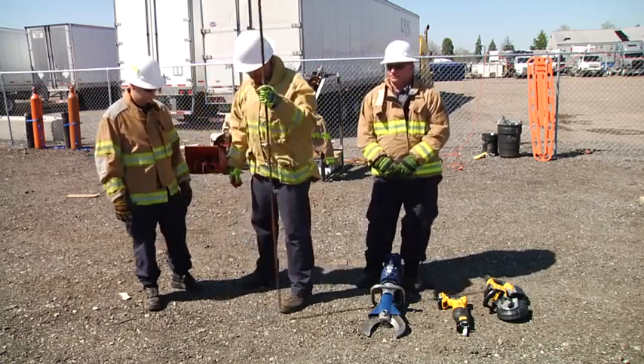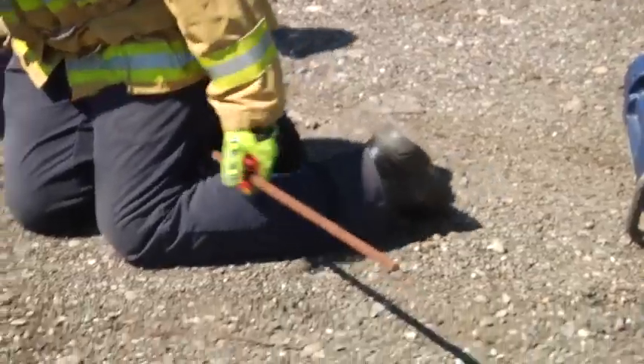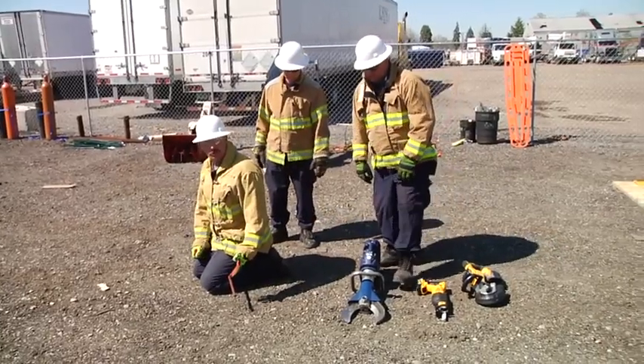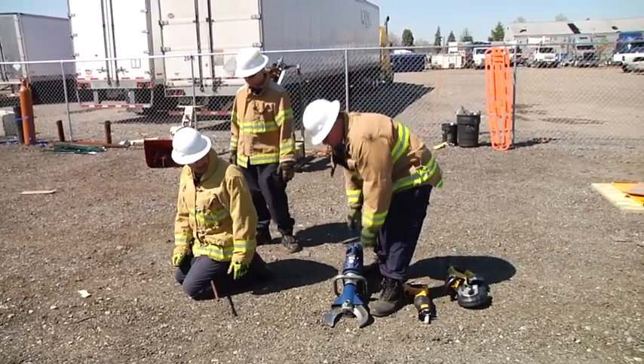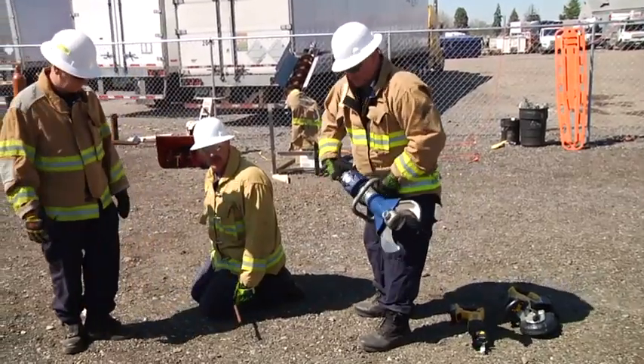I'm going to take this simple piece of rebar and place it behind my leg. Ray is going to demonstrate how the different tools that we as rescuers would pick will affect the object as we're trying to remove it. The first tool Ray is going to use is the hydraulic cutter.